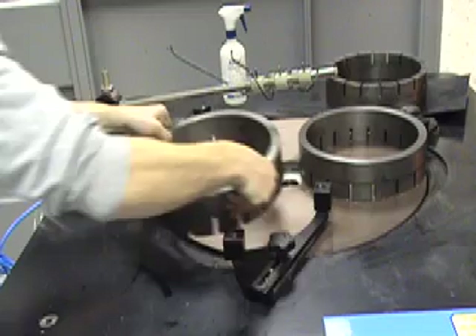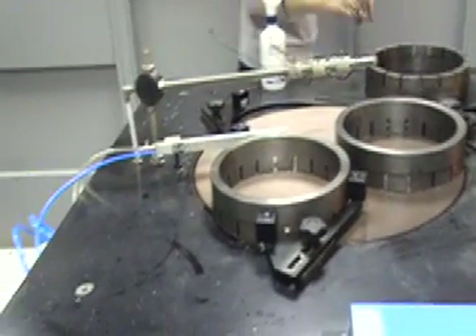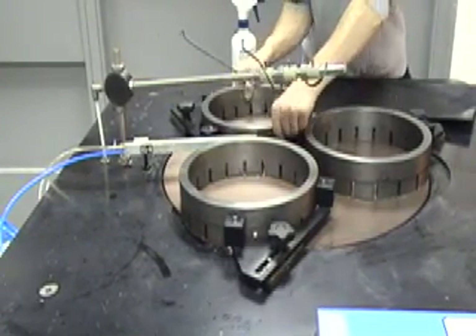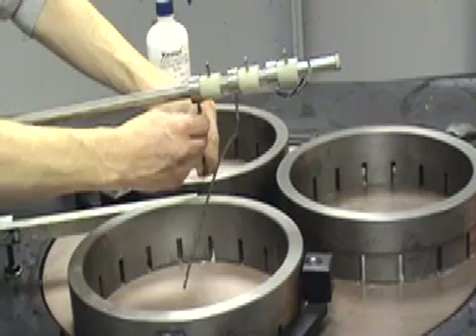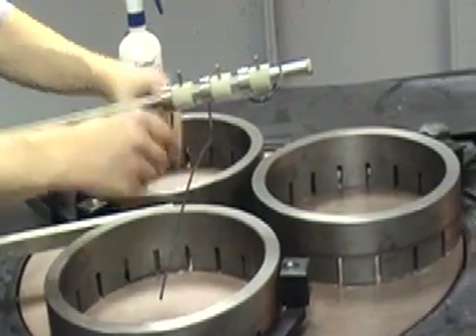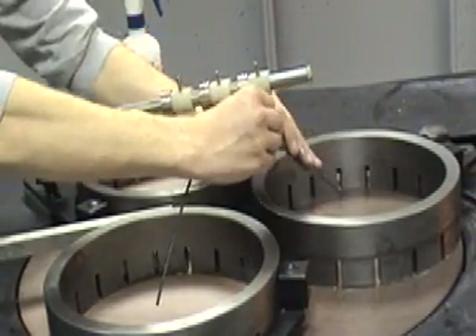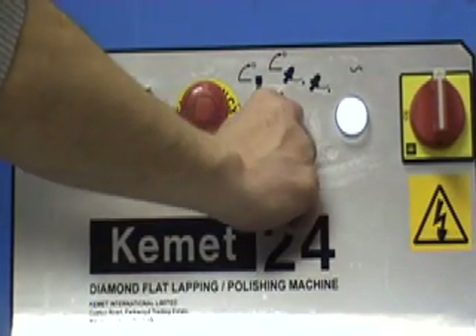Small variations in flatness can be corrected whilst processing components. But for larger variations, we use the internal abrasive system. To correct a convex plate, position the abrasive drip wires inside the control rings. Select the conventional abrasive system on the abrasive selector switch on the machine's control panel.